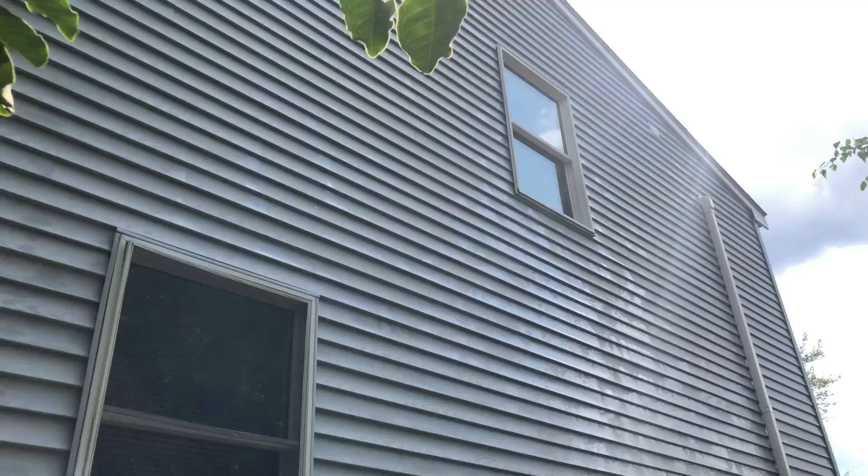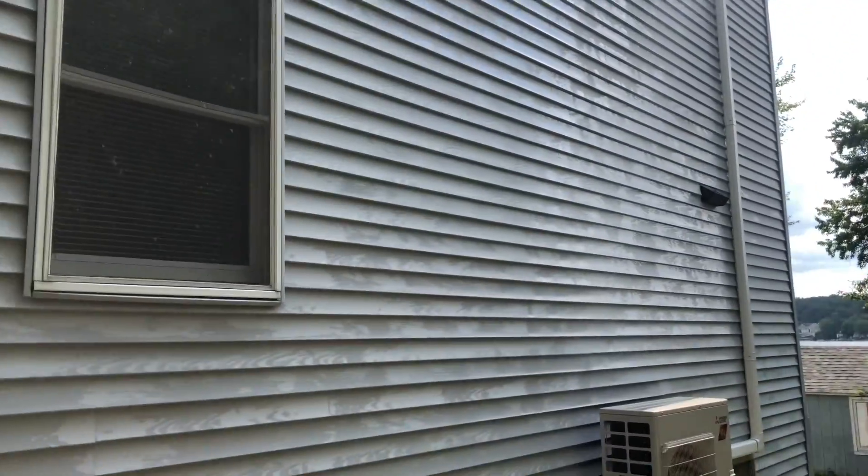We're done here. Siding came out okay. I got paid, took my pictures, and all my stuff is in the truck already. It's almost four o'clock — I got here at 11, so that's five hours. Pretty good, good money.